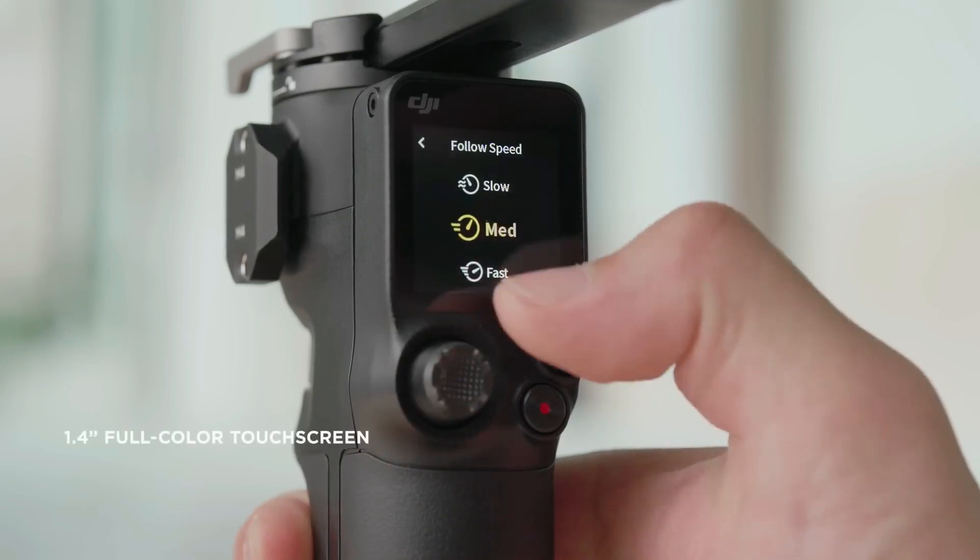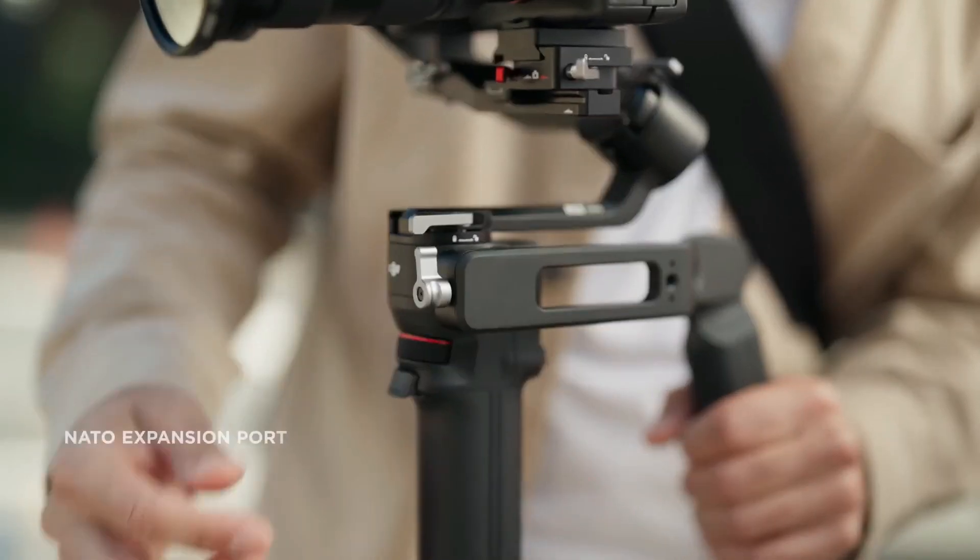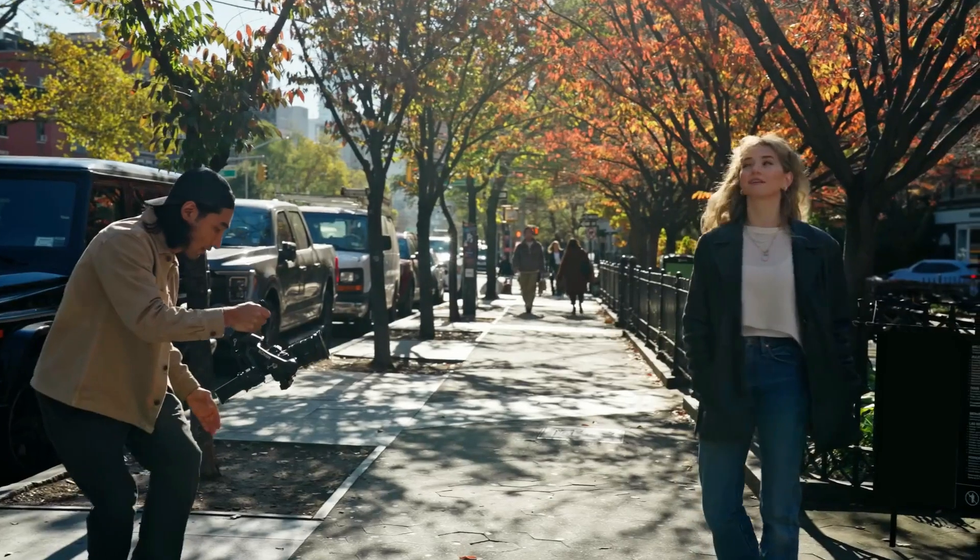Your favorite features, like a 1.4-inch touchscreen and NATO port, are also standard on RS3 Mini.